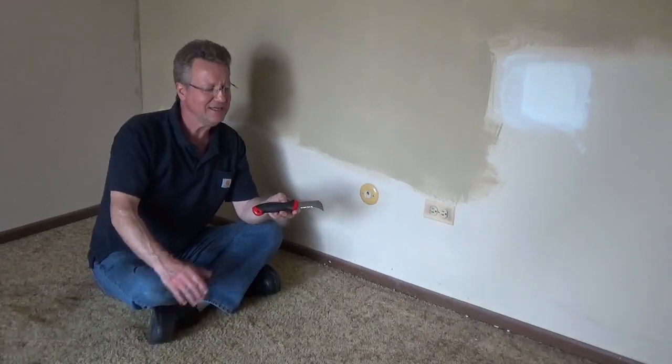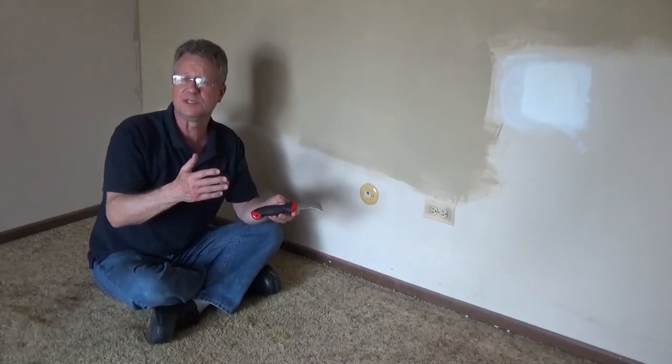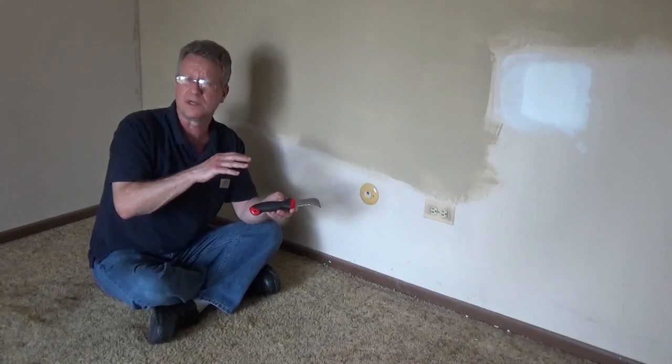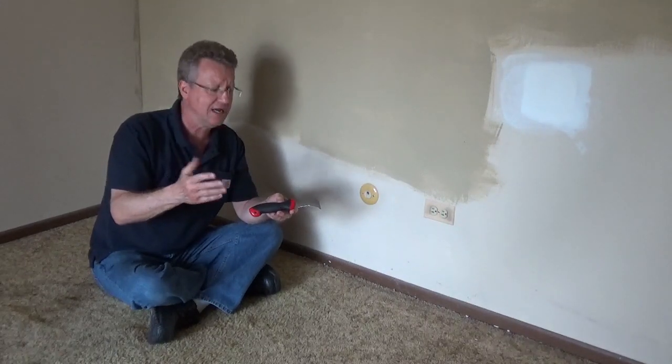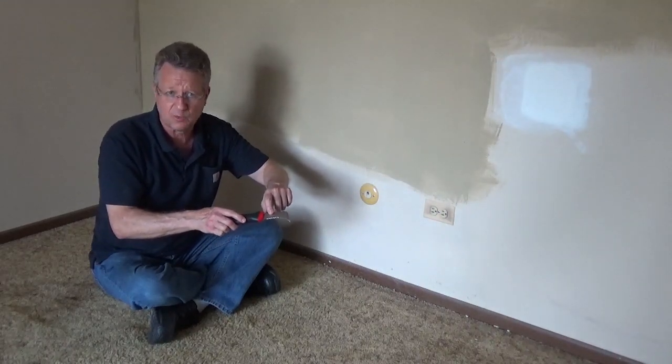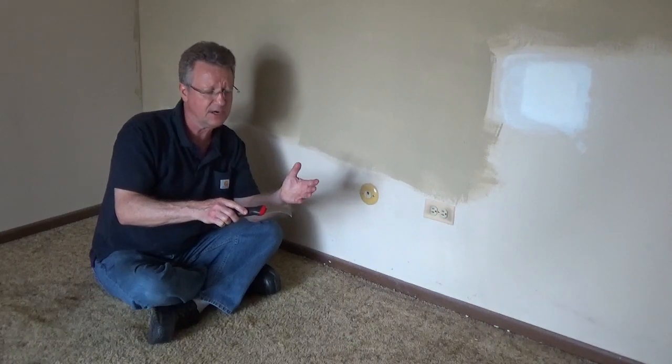A good tool for removing carpeting is a hooked fixed blade utility knife. Some companies may call this a carpet knife, a linoleum knife, or a hawkbill knife. I like a blade that has one section that's serrated — it's going to make it easy if you run into tough material.